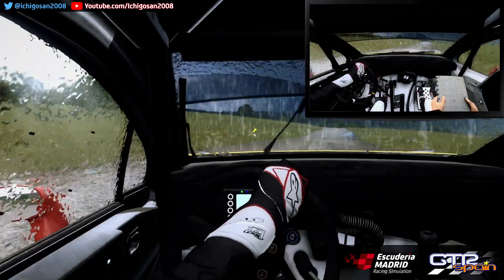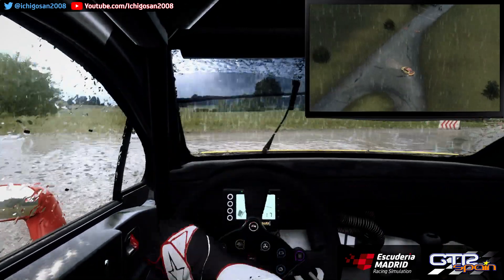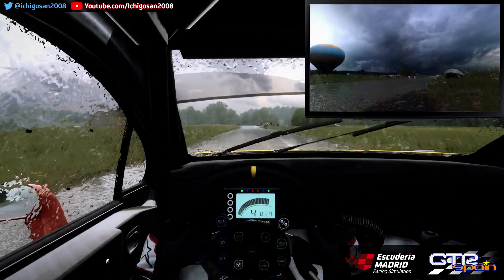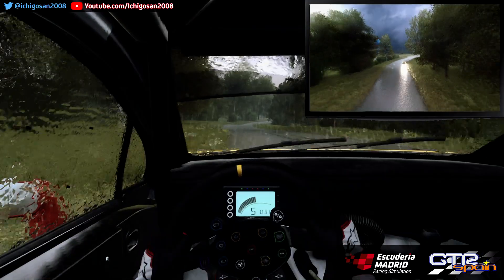80. Horquilla izquierda. 40. A fondo rasante. 150. A fondo al centro. Sobresalto. 50. Izquierda 5. Para derecha 5. Para izquierda 6. Sobre rasante. 80.